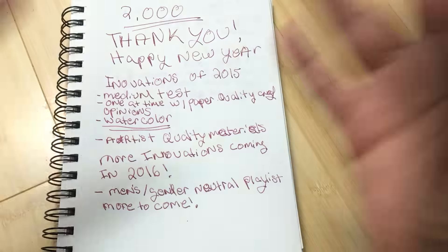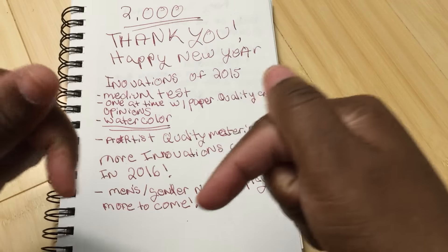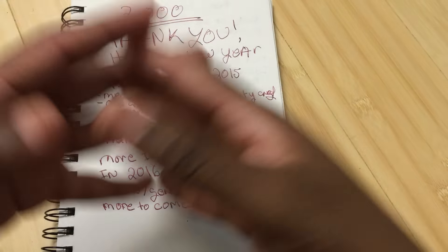There will be many more innovations in 2016, and all of that takes time and it costs money. Consider signing up for Audible — if you haven't already, there'll be a link down below. There's also a tip jar there if you want to leave a tip.